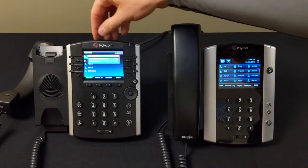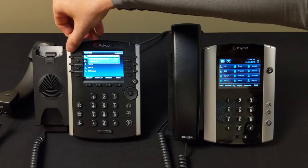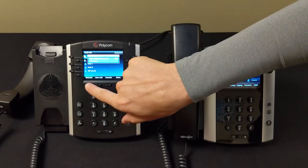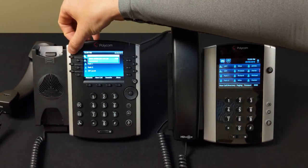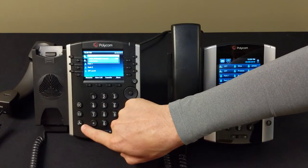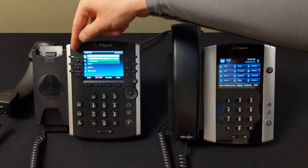Once the call is on hold, the BLF is blinking to let us know we have a call there. To bring the call back off hold, I can either hit Resume, hit the blinking light, or hit the hold button — any of those three will bring the call back. We're now green and on the call.